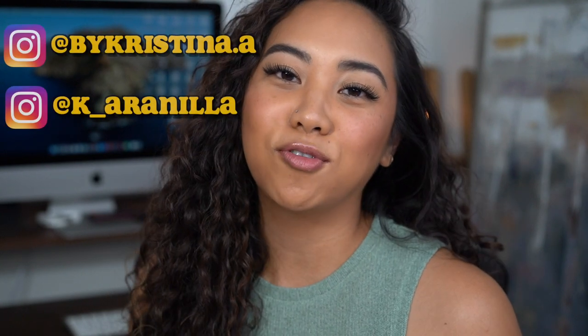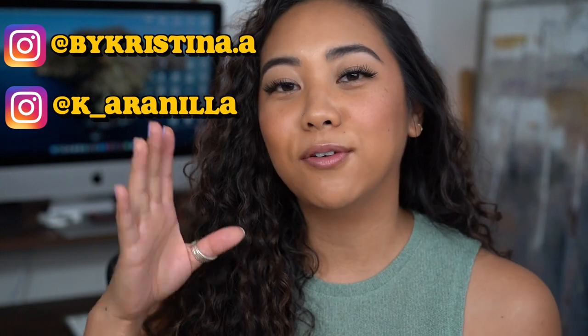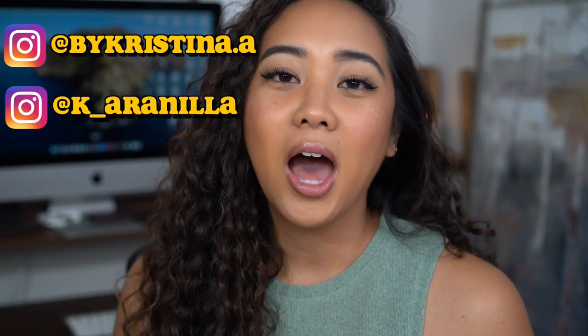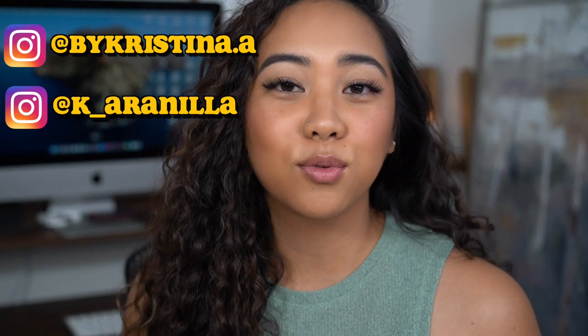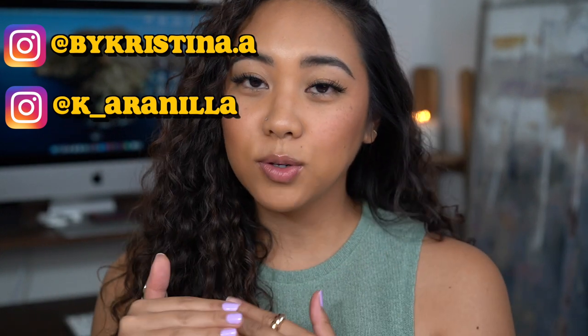Before we get into it, make sure you guys are following me on Instagram. I have my influencer content Instagram as well as my photography Instagram, and photography is something I do full-time. I am a product photographer, so if you're interested in seeing beauty photography, give that a follow. I do really in-depth reviews and tips and tricks on how to take photos there. I'll leave them linked in the description down below.